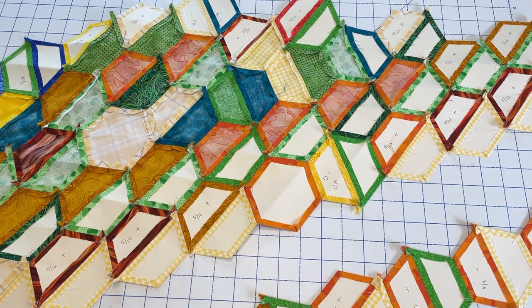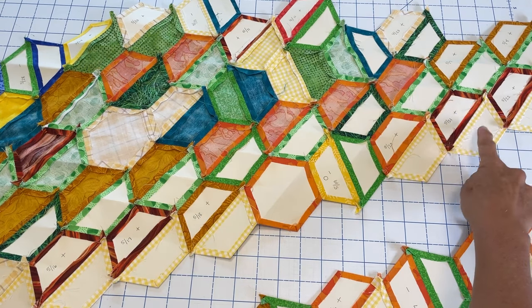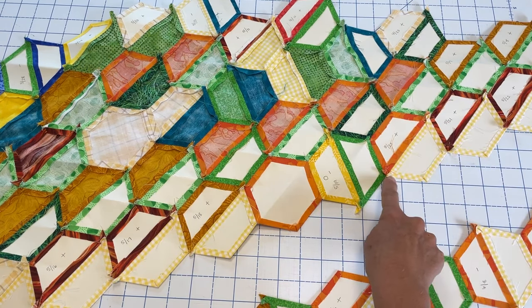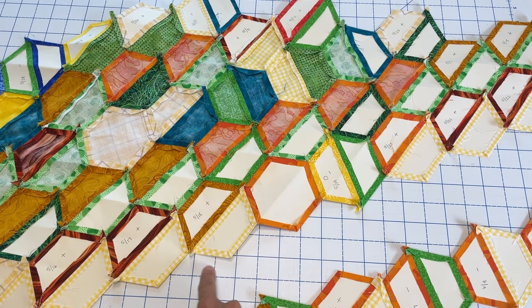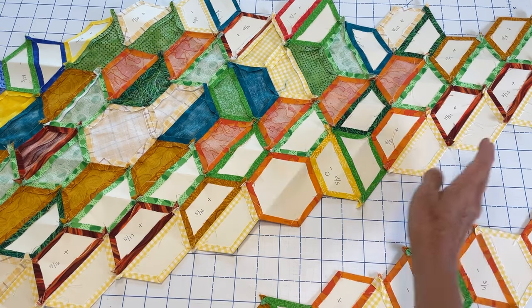Another way to think of it: any template that has been completely surrounded by fabric from another template can be removed. Any template that has not been completely surrounded on all sides by fabric from another template should not be removed if you want to retain that rigid edge. With that knowledge, I'm going to point out the templates that cannot be removed and those that I'm going to remove.